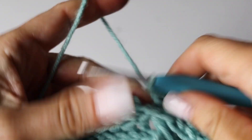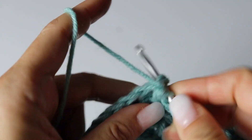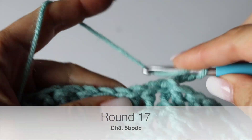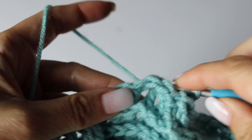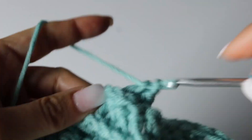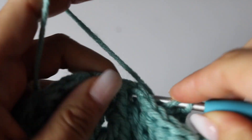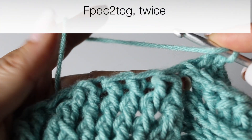Finish your round 16 as usual: slip stitching at the top of the chain 3, wrapping from behind, chaining 3 which counts as your first back post double crochet, and making 5 more back post double crochets. We are at your 17th round. As I told you, every round is different, and that is why it makes it a little tricky for this leaf bag — the stitches are easy.